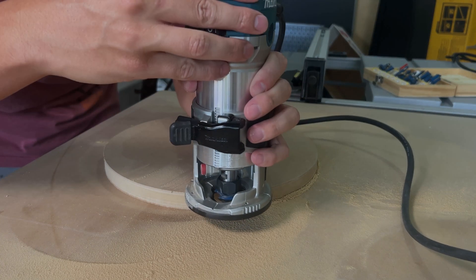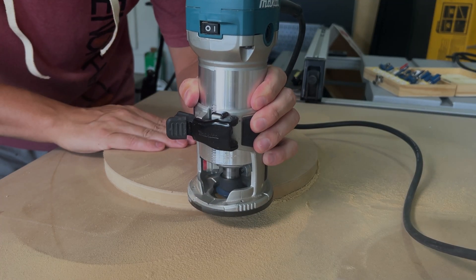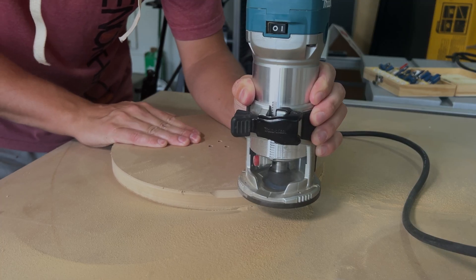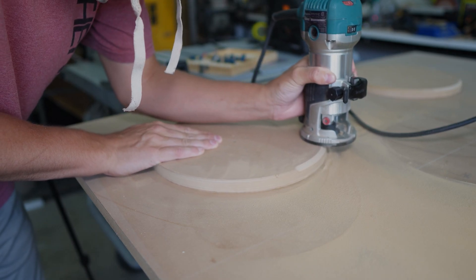Now to shift back to the MDF. I had to fix a few mistakes — I did not design in a cord hole, stupidly. So I added that in, and now I'm just doing a chamfer along the edge.